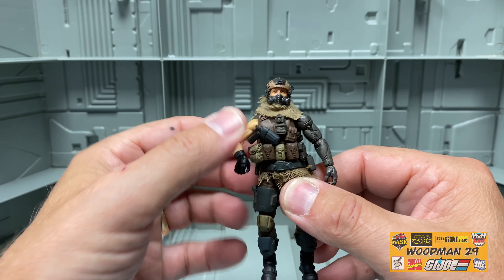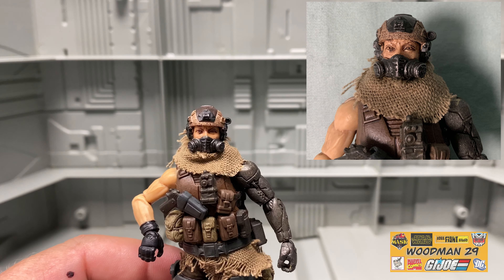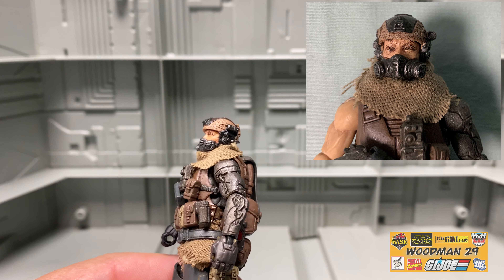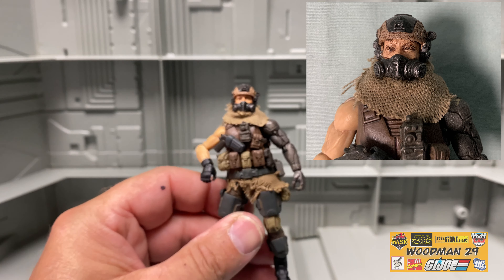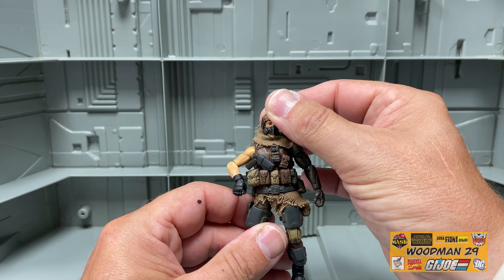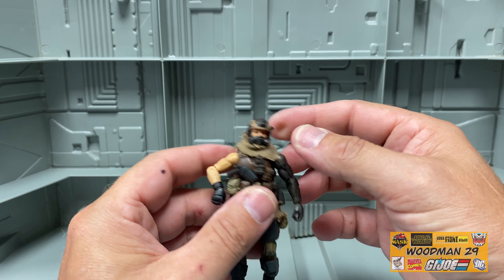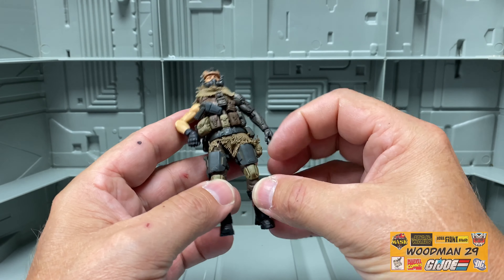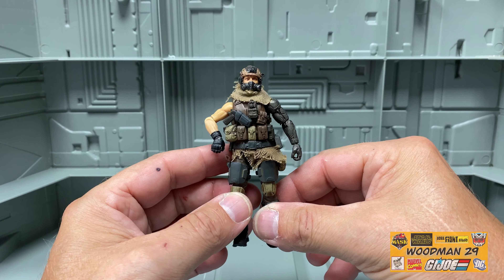Let me bring him in closer to the camera so you can get a better look at his face. You can see all the grey detail of the gas mask, and note that his eyes aren't painted. Nevertheless, a lot of grey detail. His helmet has a lot of grey detail as well, even though it's not removable. He also has soft goods around his neck and also around his waist — putting soft goods on a figure really makes them stand out.